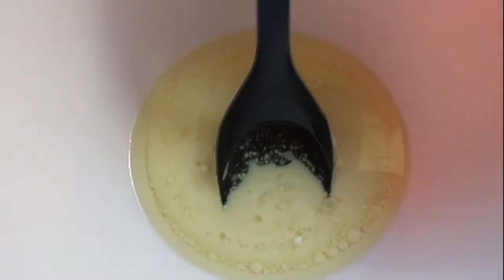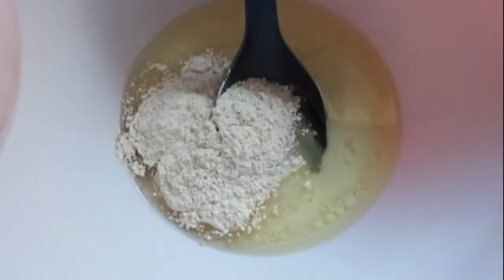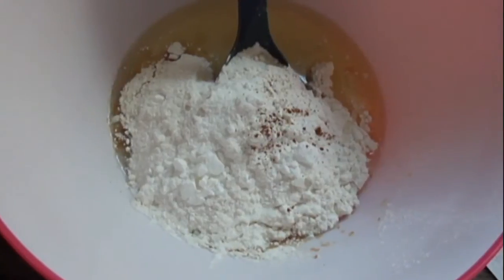Starting off with the dry ingredients, we are going to add in 1 and a third cup of sugar, 1 and a quarter cup of whole wheat flour, 1 cup of all-purpose white flour, 2 teaspoons of baking powder, and about a teaspoon of cinnamon.